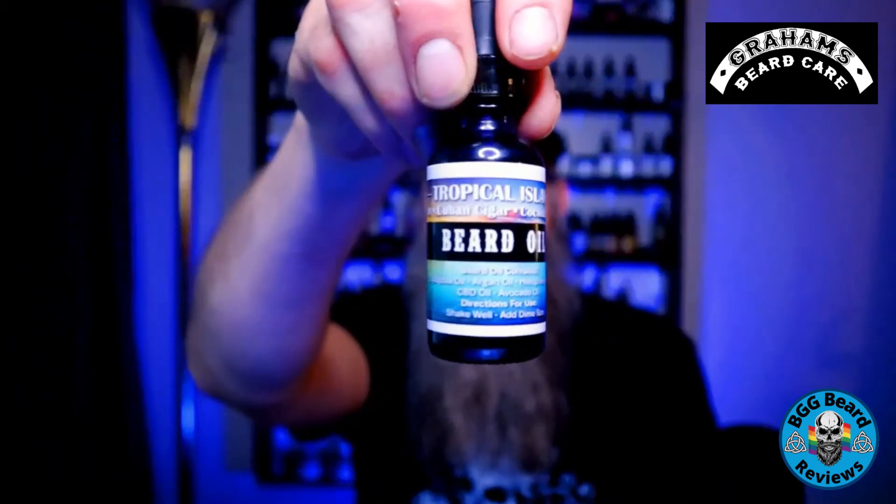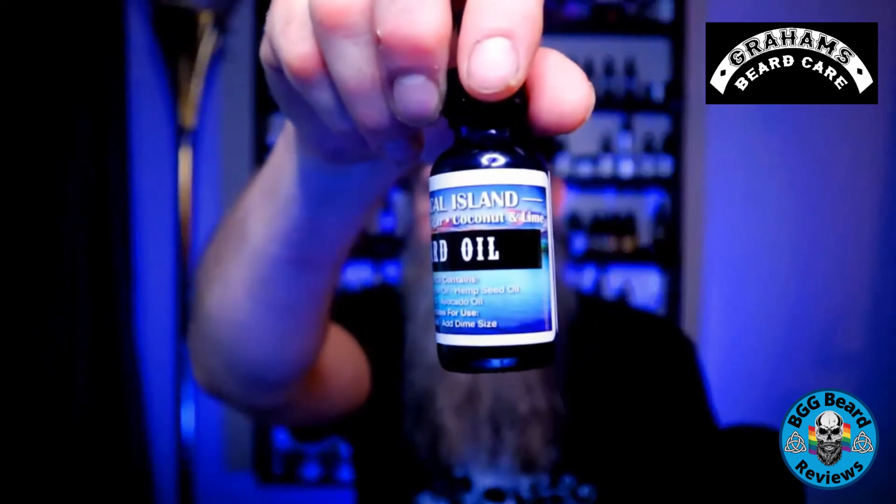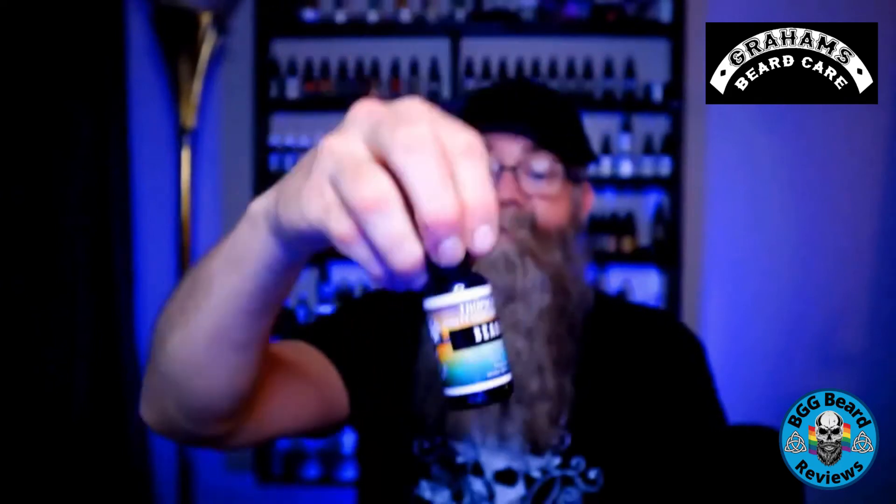It has rum, cigar, coconut, and lime. Overall it smells to me kind of like a tropical drink with a little bit of cigar mixed in — just a really awesome scent. It's kind of like the captain went on vacation to a resort and had himself a nice tropical island-type drink while smoking a cigar.